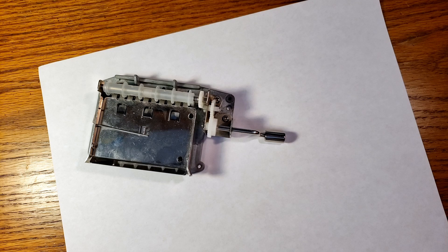For this project, you will need paper — preferably cardstock or some other thicker paper — a music box, a music box hole puncher, some tape, scissors, and possibly glue.